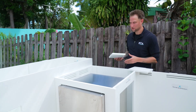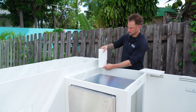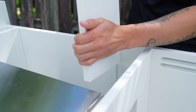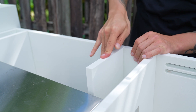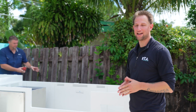Behind the refrigerator on the Mock system you're going to see these interlocking channels. These little panels just slide right in like that. They're designed because the refrigerator can actually move front and back — it has a little bit of movement — so what these panels do is keep the refrigerator nice in place so it doesn't move back.